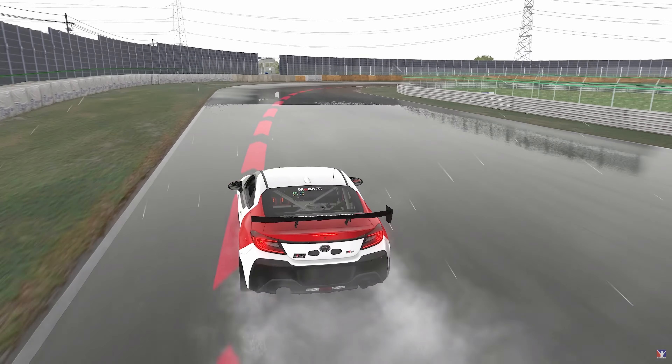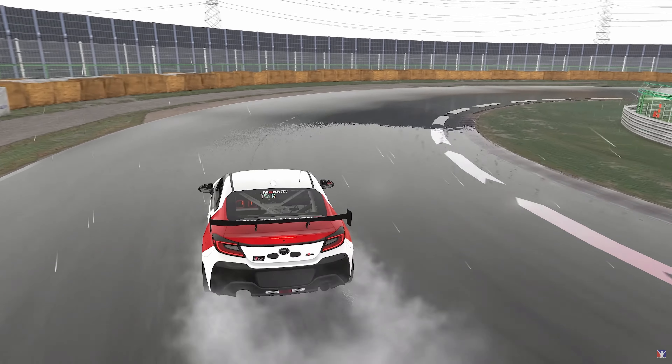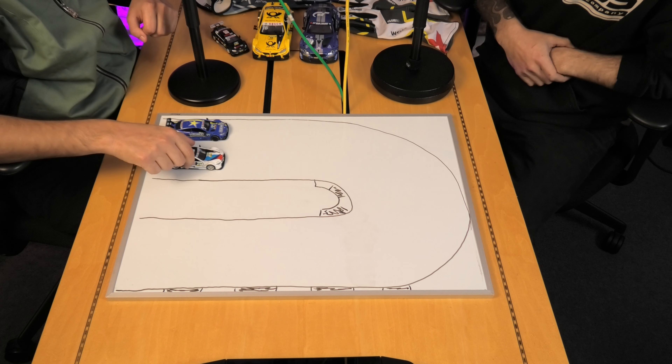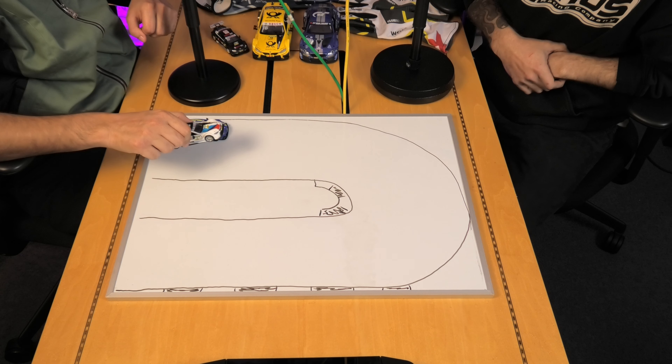We're going to go through it, explain how you should drive, what's the fastest way to get through these corners, and how you overtake and defend. But first, Sam, we need to choose our cars. Sam's a star, so he'll go for that one. Sam's in the blue AMG and I'm going to be in the BMW.